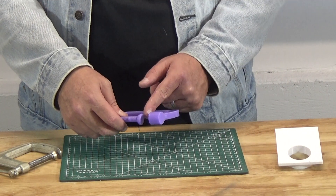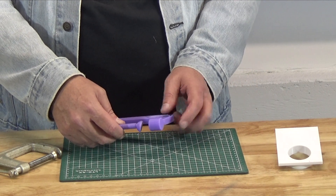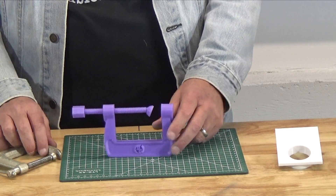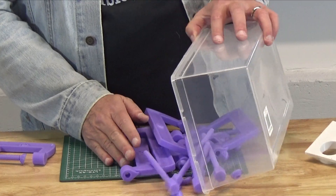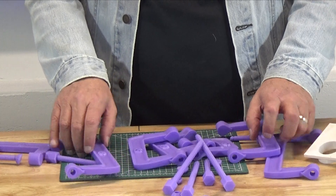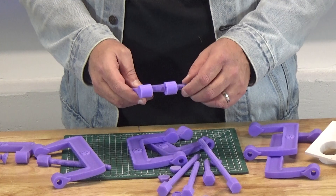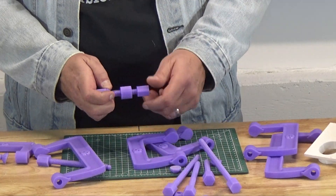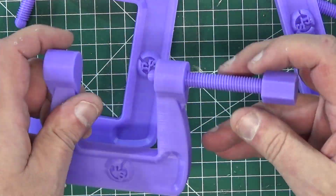That gives you the advantage of having a swivel, which has the advantage of attaching to parts that are not perfectly square. We've got clamps of a variety of sizes. We're just going to go into a little time lapse here while I assemble all the clamps that were printed.